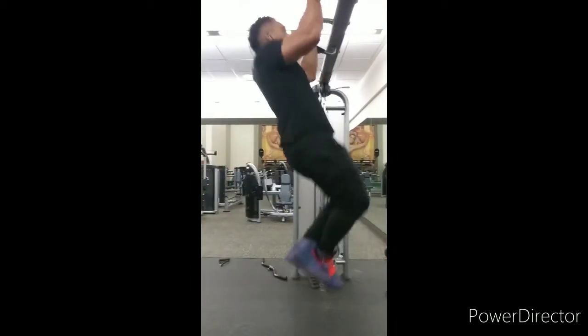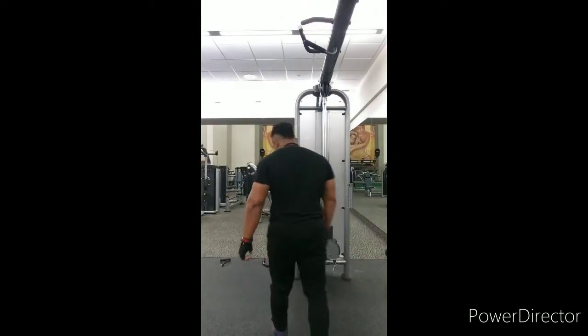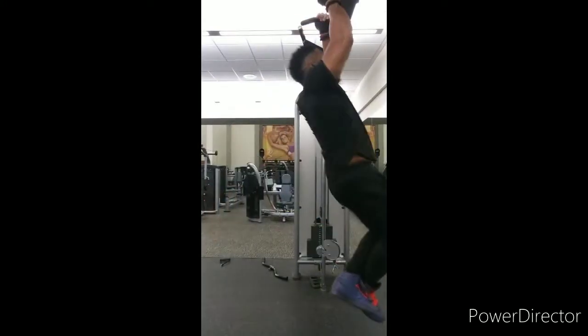It's Hero Boy Athletics coming at you with another video. So here I am with part two of the back workouts.